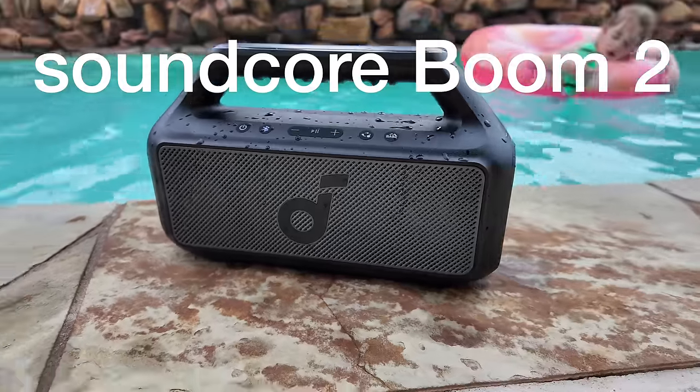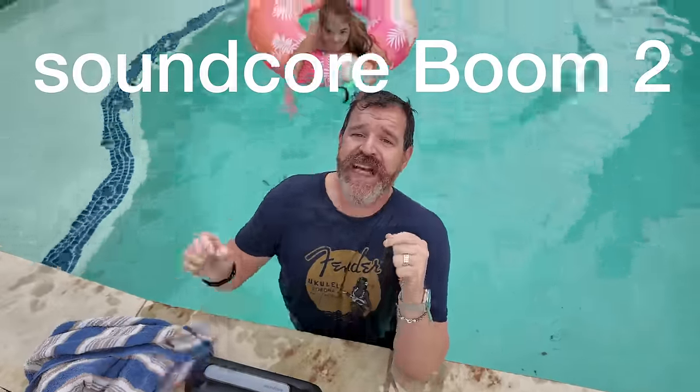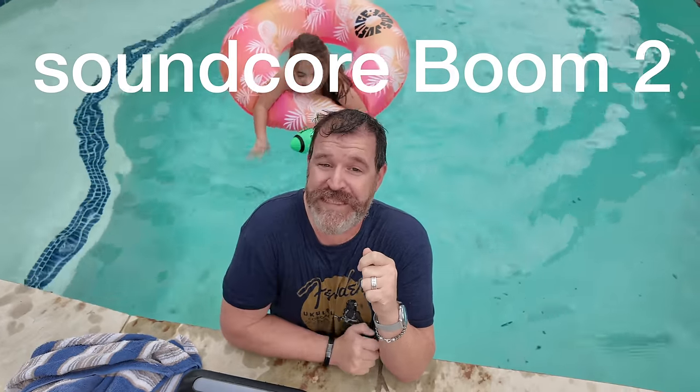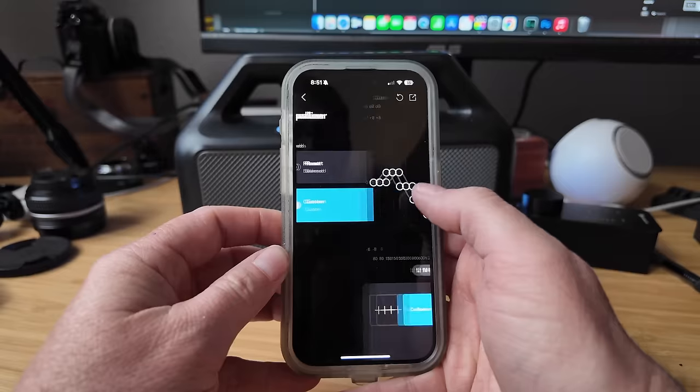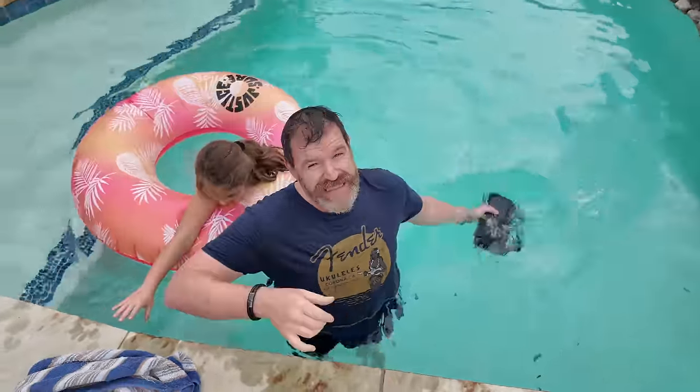This is the Soundcore Boom 2. It's got 24 hours of battery life, it's 2.1 which means it has a subwoofer inside, it has 60 watts, and if you hit the bass boost it's got 80 watts. It's February and I'm in a pool. You can hook it up to the Soundcore app which has a 9-band EQ. You can hook up two of them in stereo or up to 100, and of course 100% waterproof. And it floats.